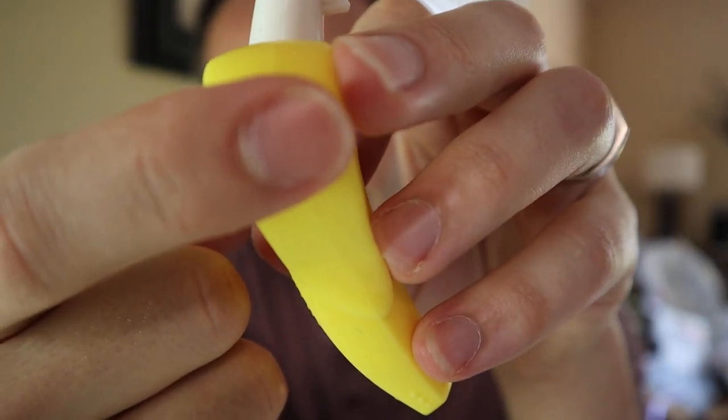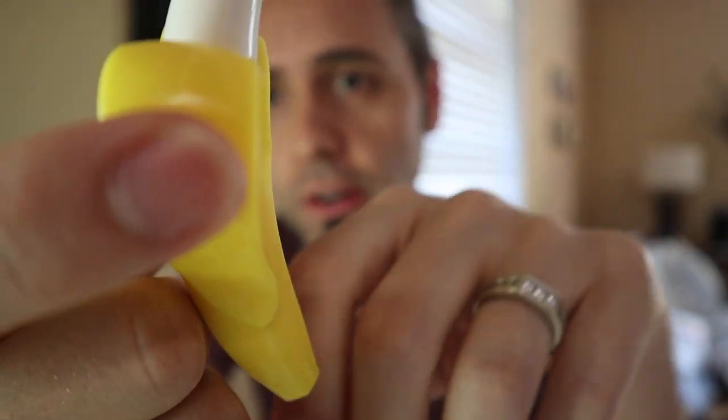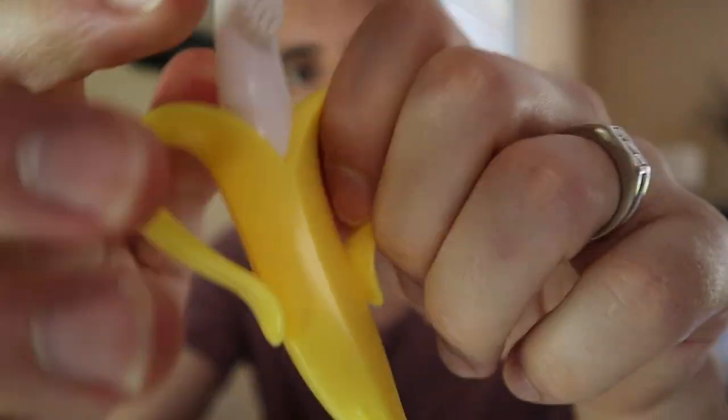It takes up my whole front finger right there. So that's one downside that we had with this particular teether. But once he was able to really start grabbing a lot better, he was able to hold on to it.